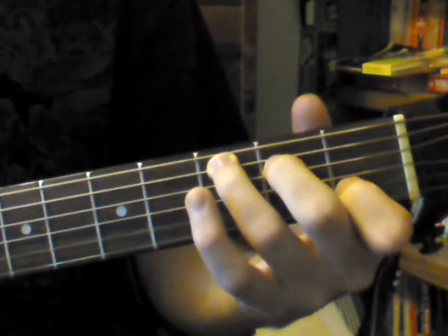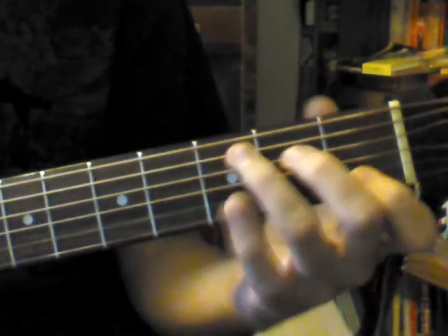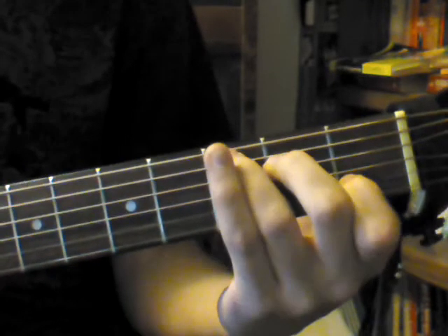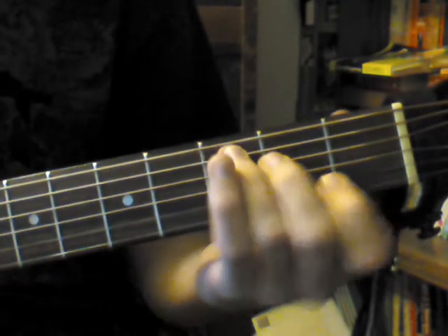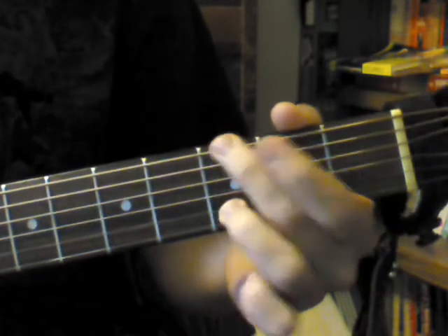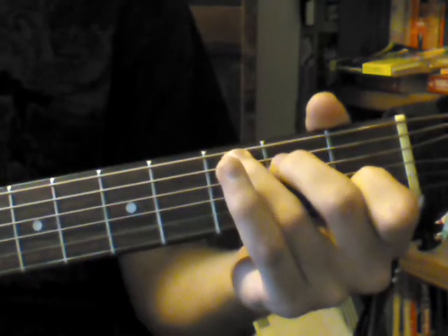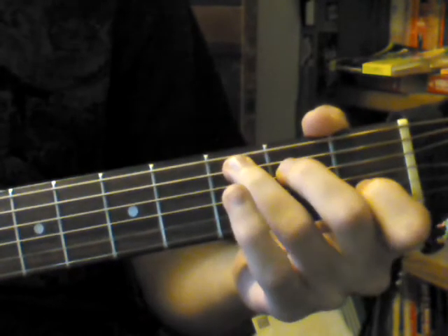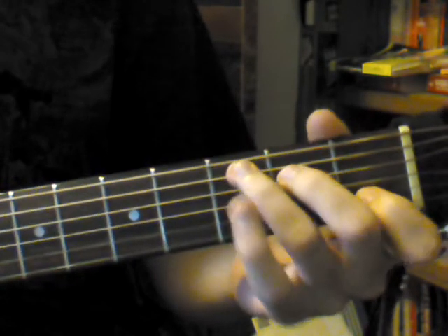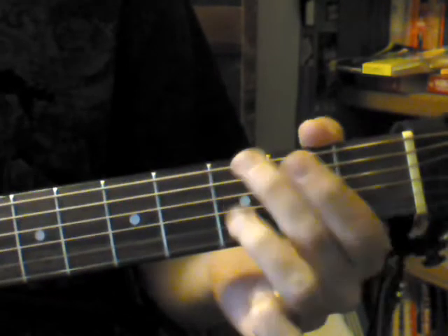Mentally, if you see another guitarist put their fingers in this position, in this part of the neck, you'll know almost instantly that they're playing a C chord. So it helps with a mental approach to this kind of thing. It also helps with getting to the chord quicker during progressions. If you're switching chords and you have that muscle memory, if you memorized it physically, then it should be ingrained in your memory.